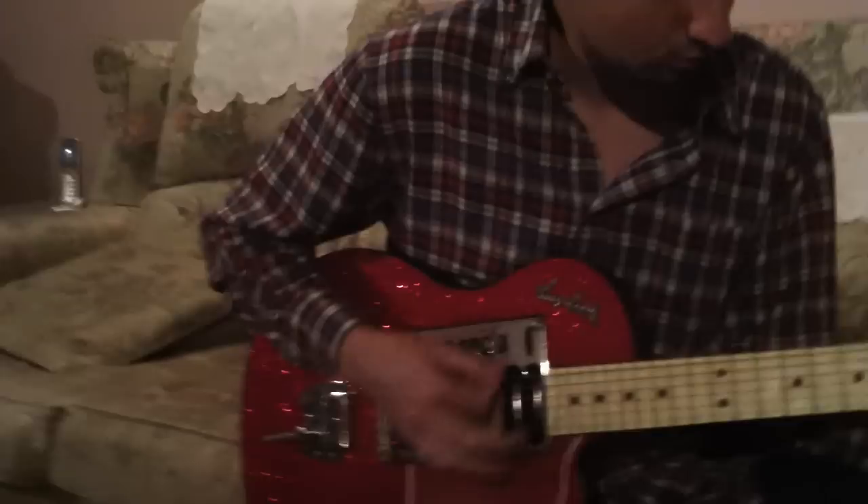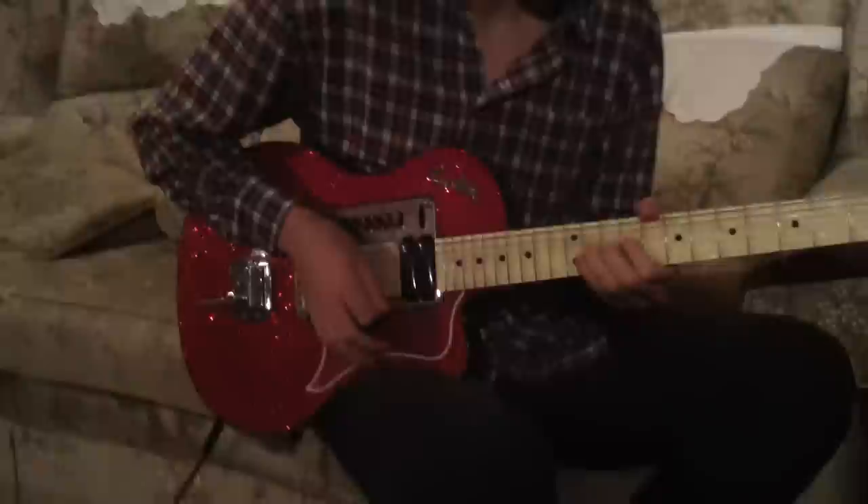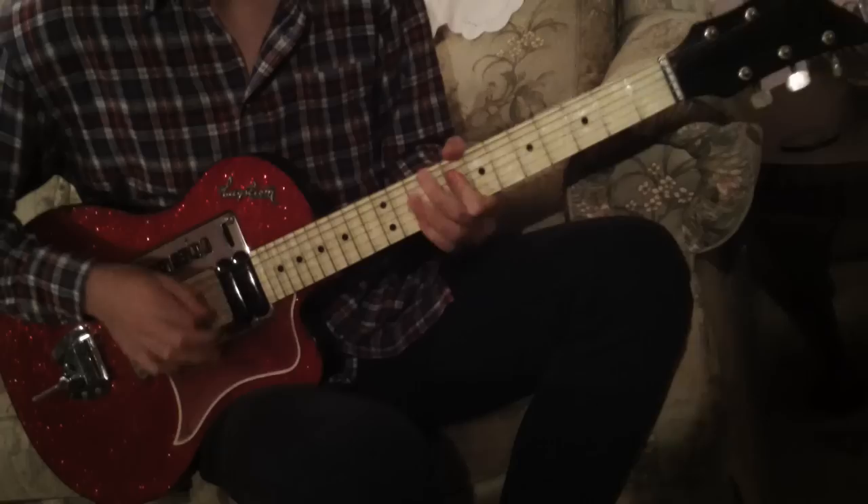What are you going to play to show this off? It might be worth noting that the strings are probably from 1958 as well. Yeah, that's true — very interesting.